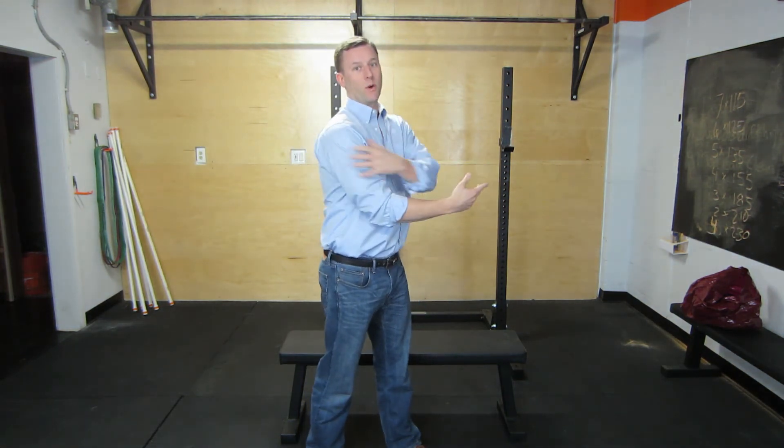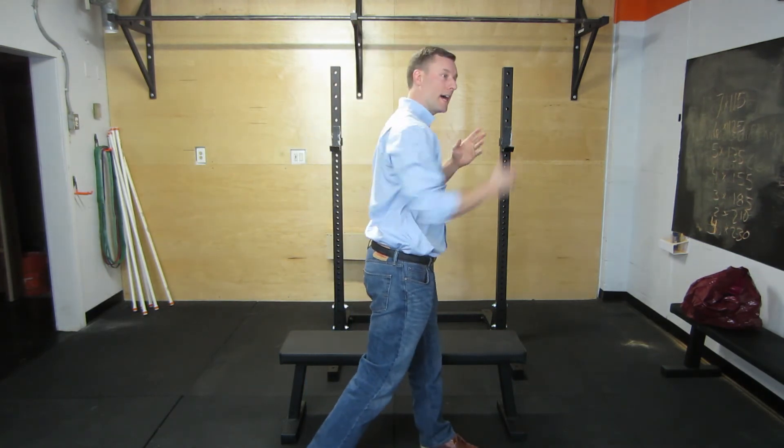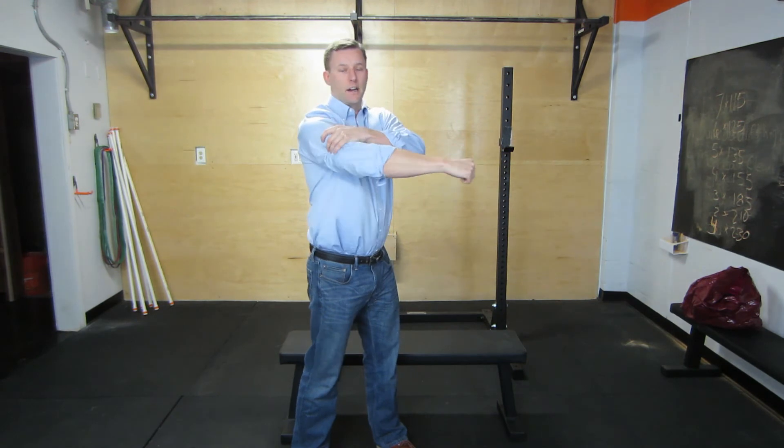Strengthening your rotator cuff is important because the shoulder joint is a loose joint with a lot of movement. When you go to punch, you want all of that energy transferred into your opponent rather than absorbed by this moving joint. When you make impact, you want all that energy to go forward — otherwise energy can be lost in your shoulder. That's the reason we're going to strengthen the rotator cuff.